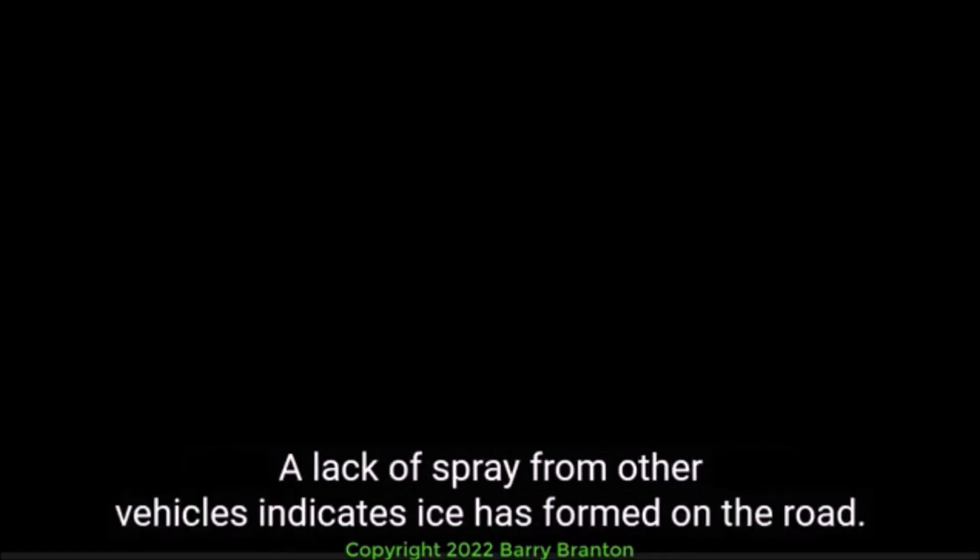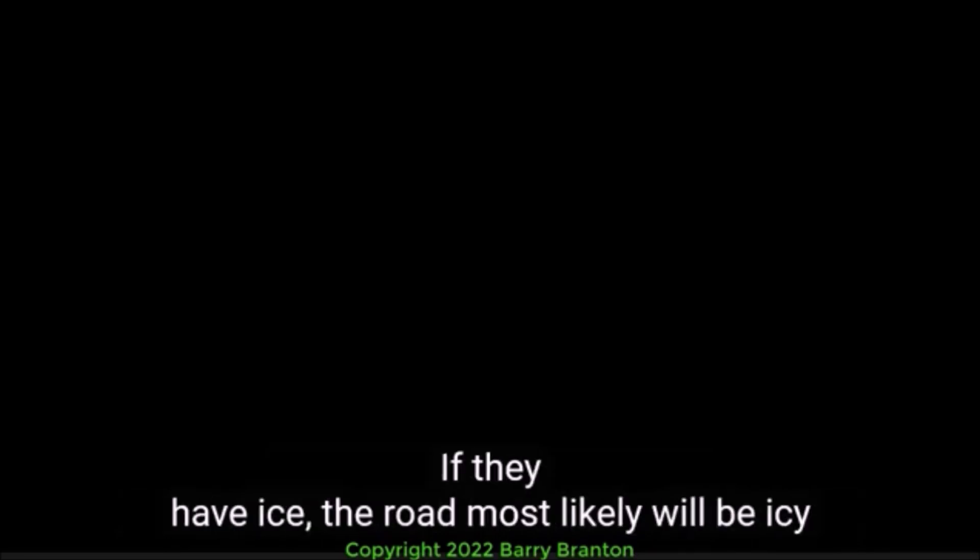Check for Ice. Check for ice on the road, especially bridges and overpasses. A lack of spray from other vehicles indicates ice has formed on the road. Also, check your mirrors and wiper blades for ice. If they have ice, the road most likely will be icy as well.